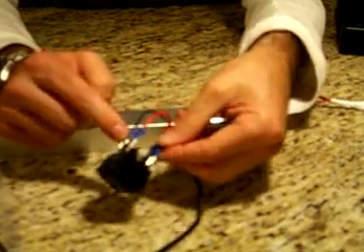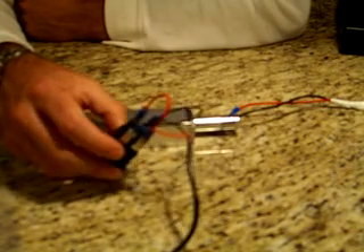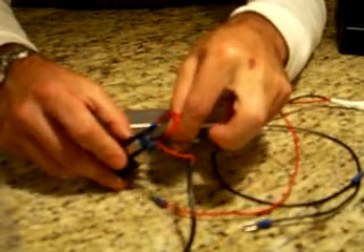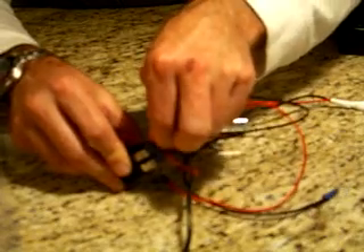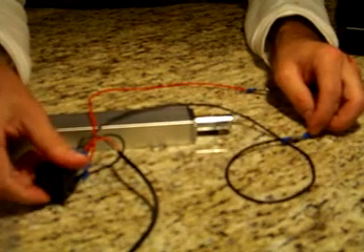That's diagonally opposite from the other end of the black wire, and that should leave two spaces in the middle. That's where you attach the power from the power supply. Take the two wires you've already made with connectors, attach the red on one end and the black on the other — it doesn't matter which way around. Connect the other ends to the power supply, red to red and black to black, and that should move the actuator using the switch — simple as that.